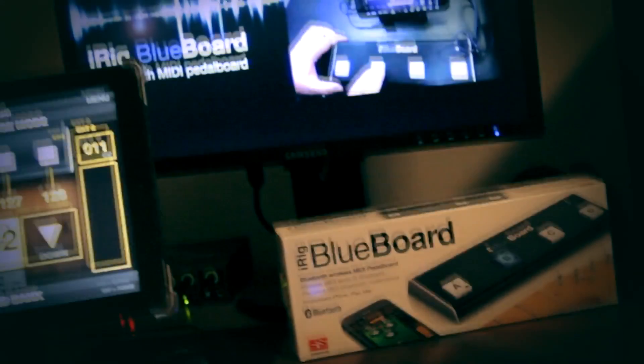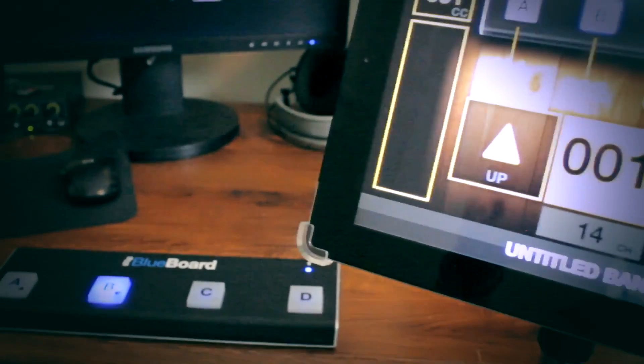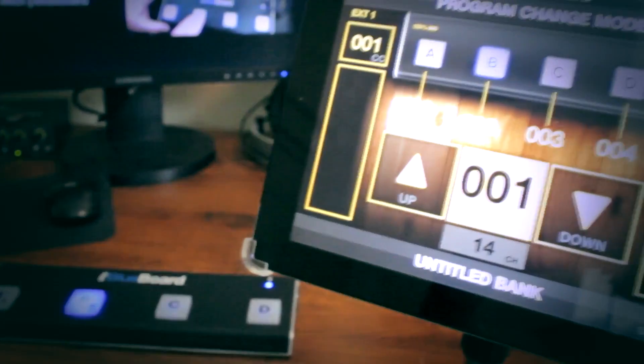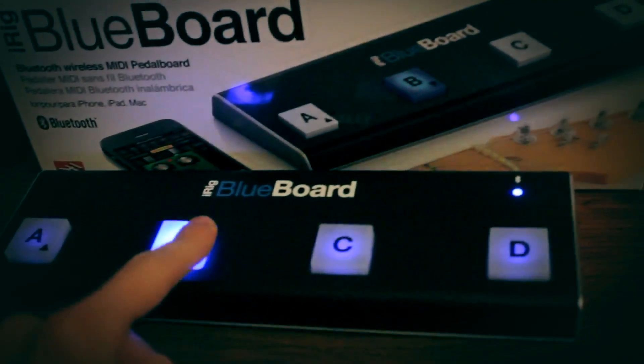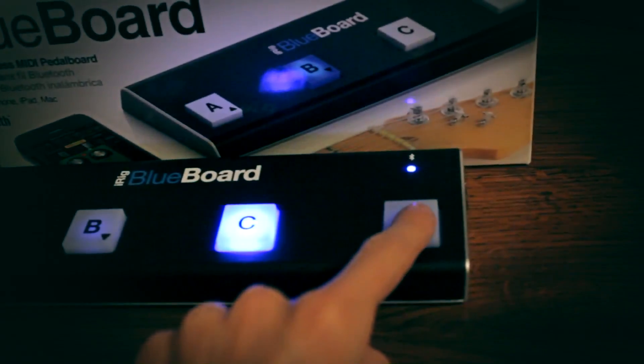So how does the iRig Blueboard work? It connects to your iPhone, iPod Touch, iPad, or Mac via Bluetooth. And when you press its foot switches, it sends out control signals that are then converted to MIDI by the iRig Blueboard application.